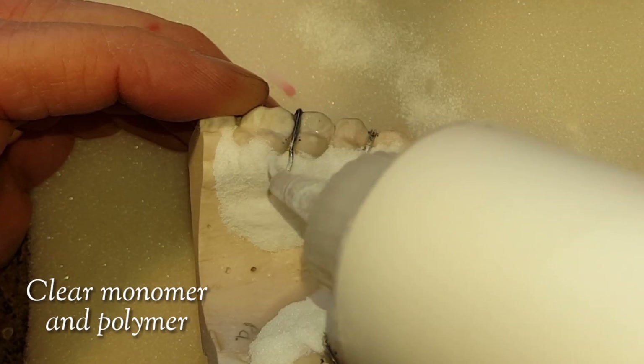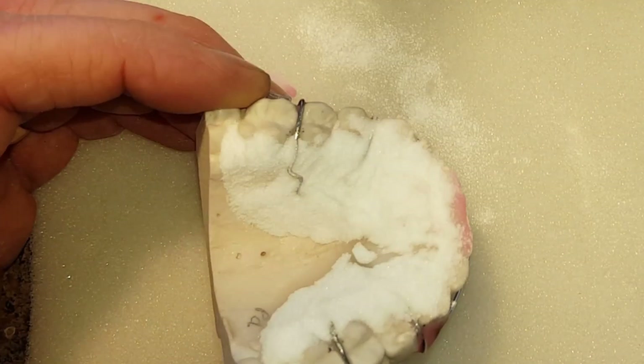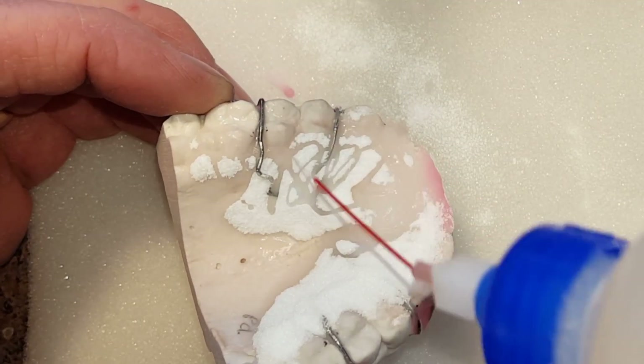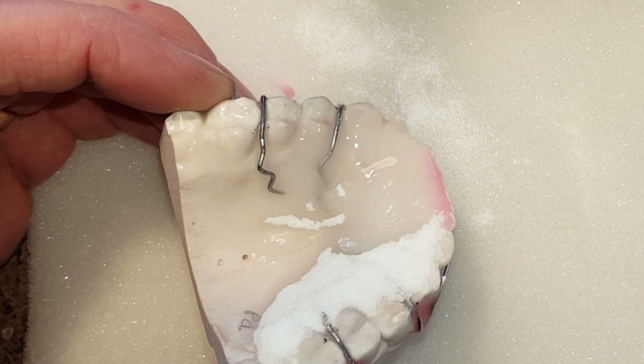I like this way because I get less bubbles when I'm doing my acrylic work. And while I'm adding my acrylic base layer and clear for the beginning of my polka dot retainer...